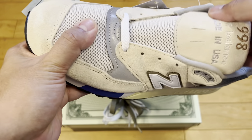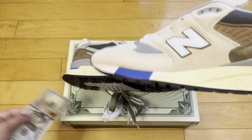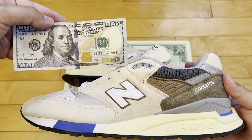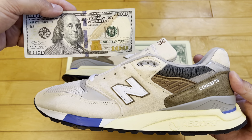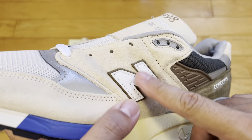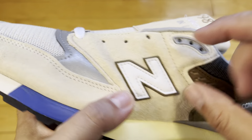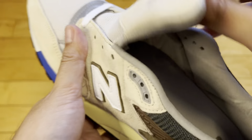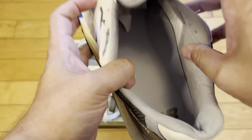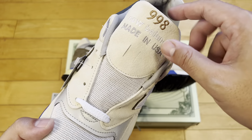Back in 2013 they also did a mint pair to kind of go along with this idea. You've got the leather N there, some suede underneath — the olive suede. A little sock liner — very cozy sock liner here, ankle liner. New Balance on the inside, Made in the USA, embroidered there on the tongue.